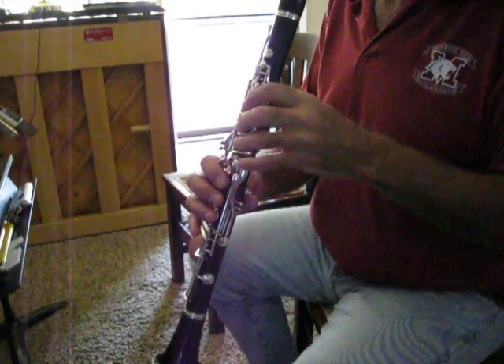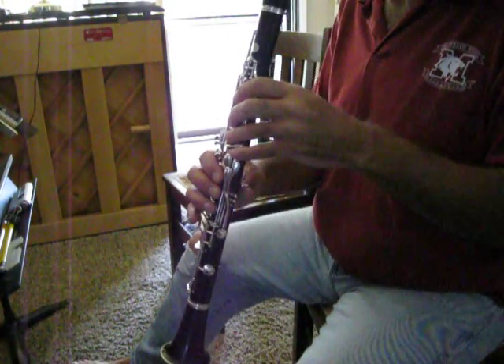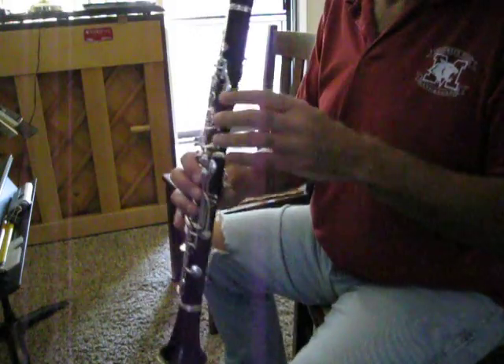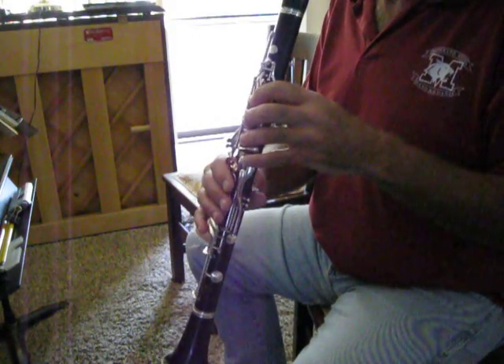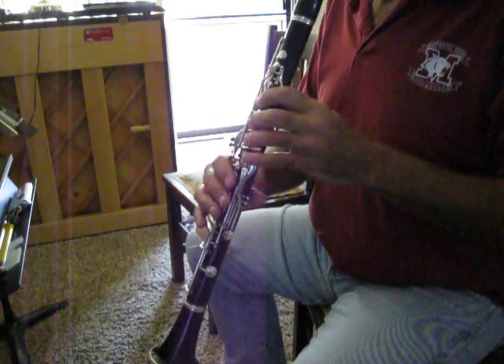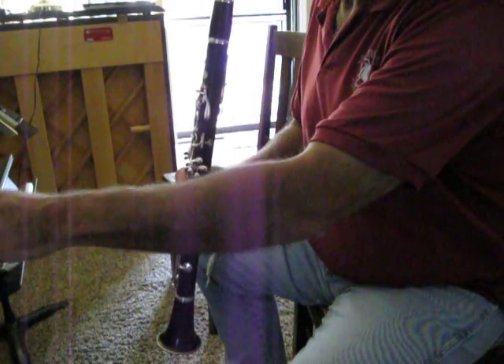Hello clarinet players. Yes, I'm in my Saturday clothes. Here's your first scale. Set your metronome to about 96.